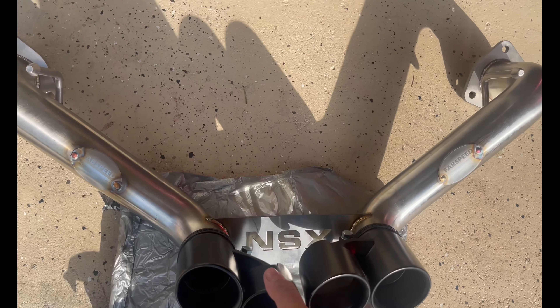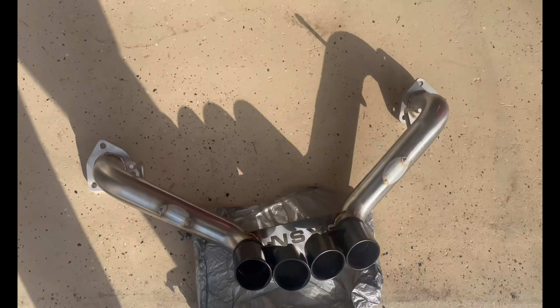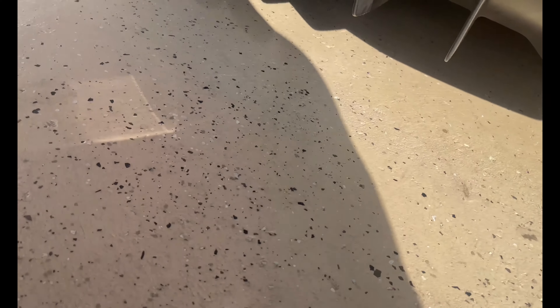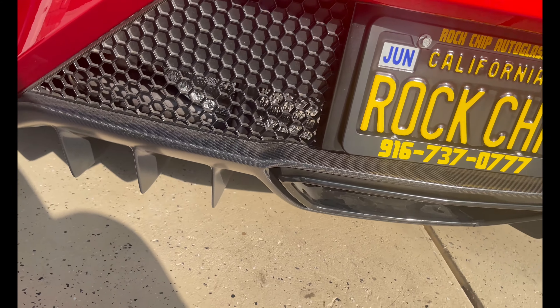The new exhaust is pretty light and we made a big improvement from the stock exhaust. We're gonna start taking the car apart — we have to go under here and take out all the panels and stuff like that. I'll go down there once the car is raised.